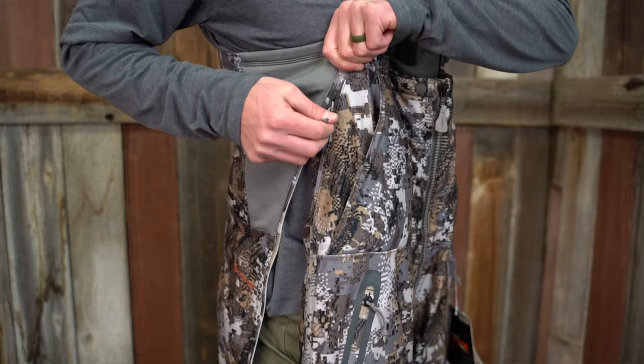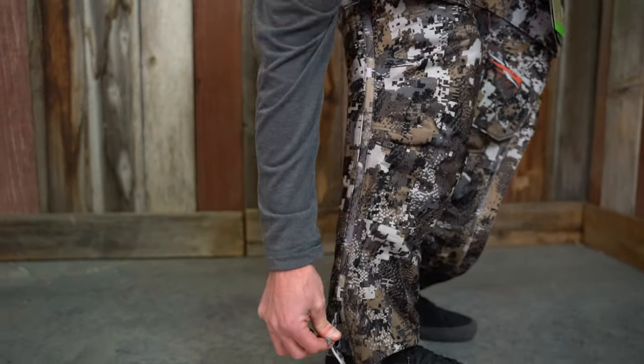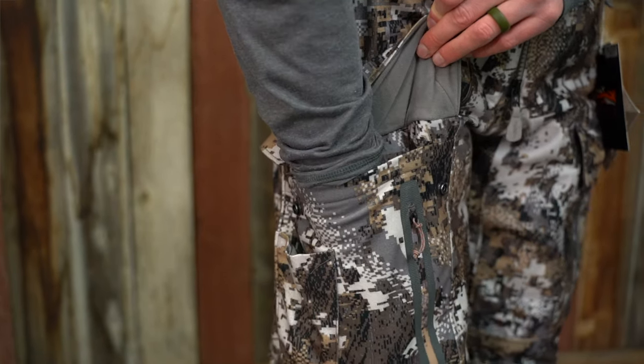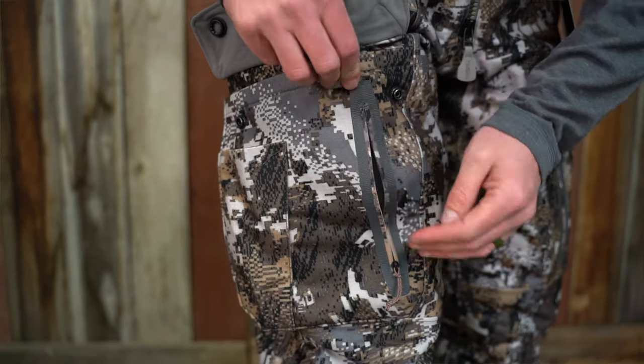The system itself is still functionally the same, but now that it's more packable and more compressible, it's a lot easier to either draw your bow, shoulder your rifle, whatever kind of hunt you're on — it's going to be a lot easier to functionally do that in these new pieces.